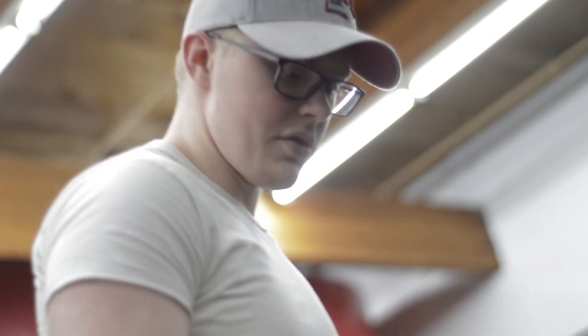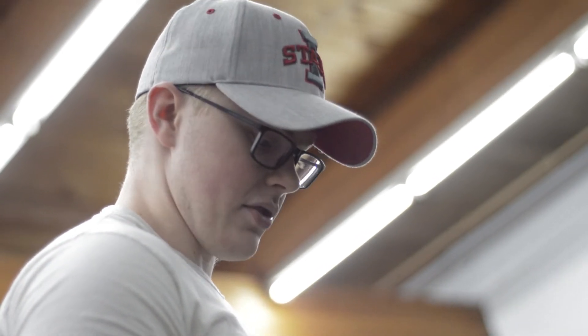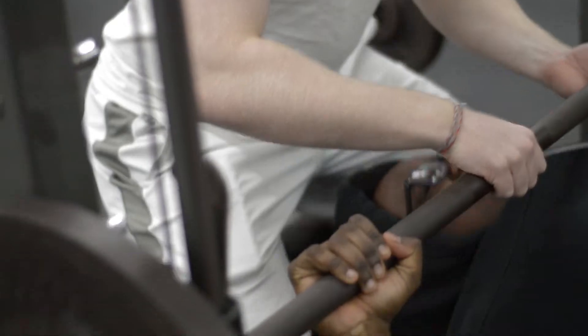All right Abdi, we're going to do some assisted bench right here. I want five clean reps out of you, all right? Let's do it. One more. Nice job.